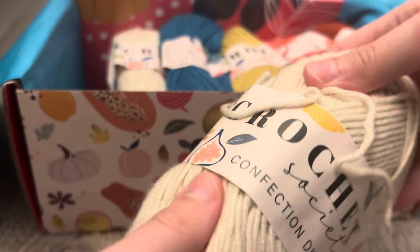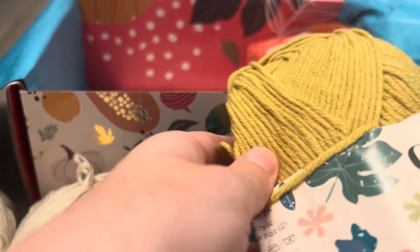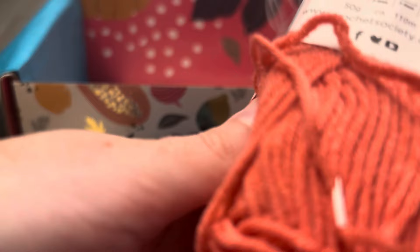So we have the regular Crochet Society Confection DK in Marshmallow — we have two of those. Then Raspberry Sour Fizz, and Watermelon, which is definitely pinker in person. And this one is more red — it looks like a rust color but it's actually Wine.